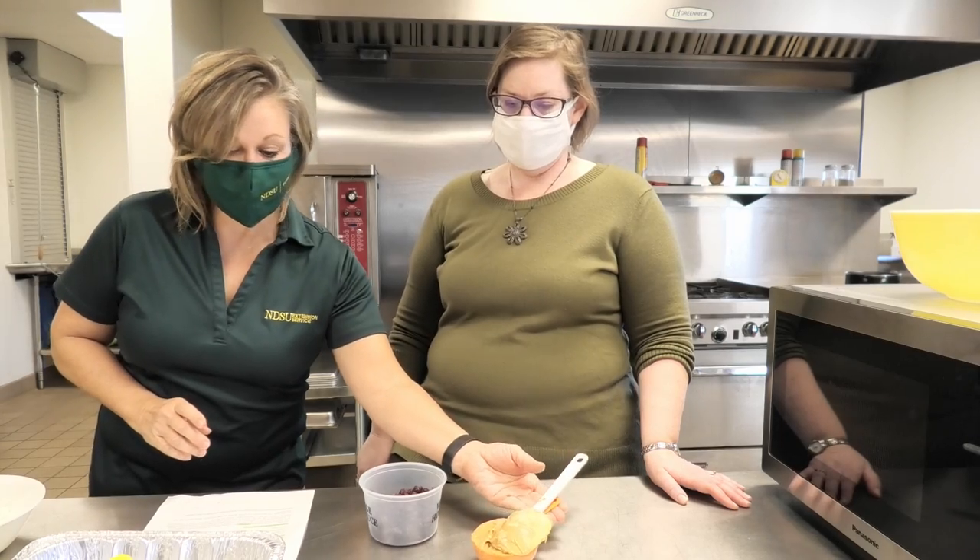Right now we are going to be making microwave cereal bars. And let me tell you, these are awesome. I made them at home and they're really neat because you can take what you have already in your cupboard, pull it out, and make an afternoon snack. I know how hungry you kids are when you come home from school, and this is something you can do with an adult, an older sister, an older brother, or a caregiver.